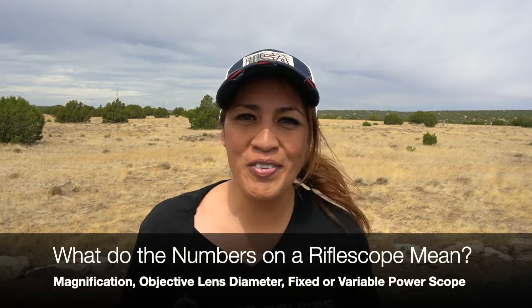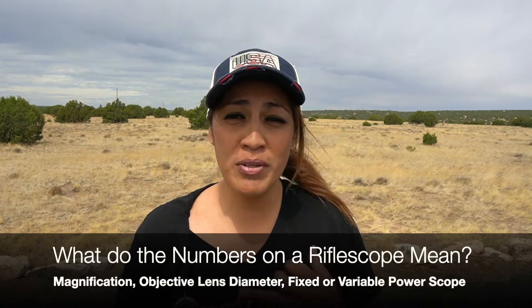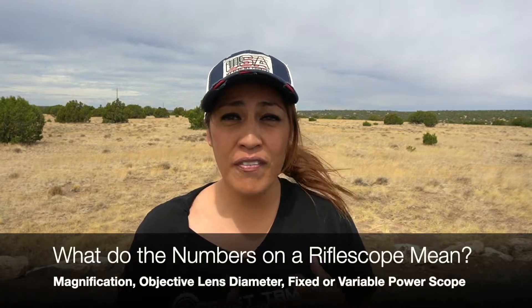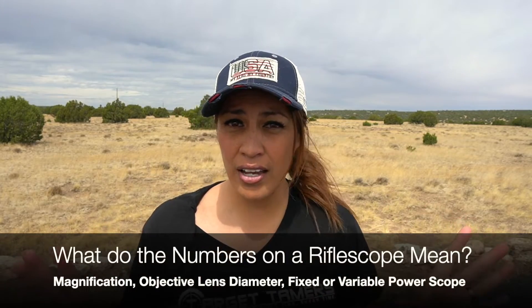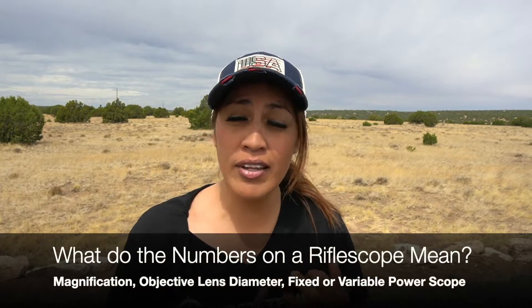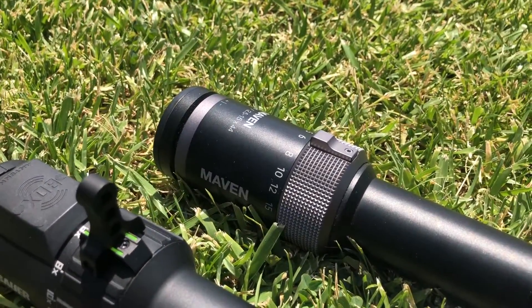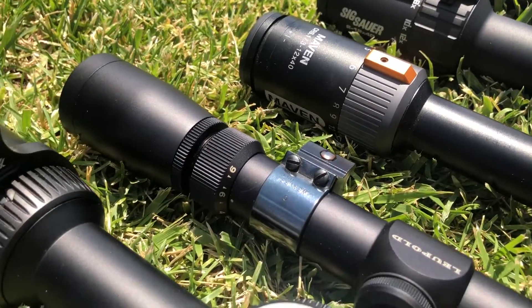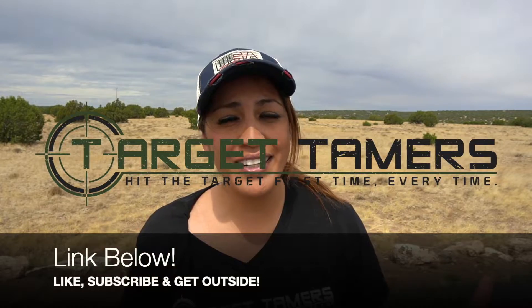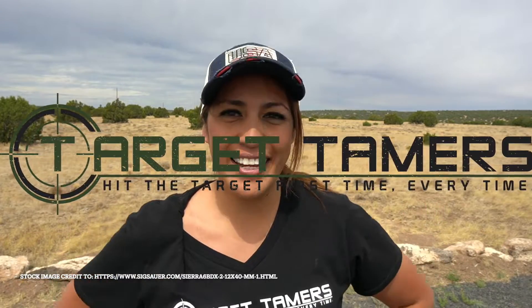So there you have it. The numbers on a riflescope immediately tell you how much magnification the scope has, the size of the objective lens, and whether it's a fixed or variable power scope. But these numbers alone do not tell the entire story on a scope's capabilities and limitations — such as can you have too much magnification, or is a bigger lens always better? To help answer these questions and to point you towards additional resources, check out the written version of this guide linked below. Thanks for tuning in today. Don't forget to like, subscribe, and get outside.